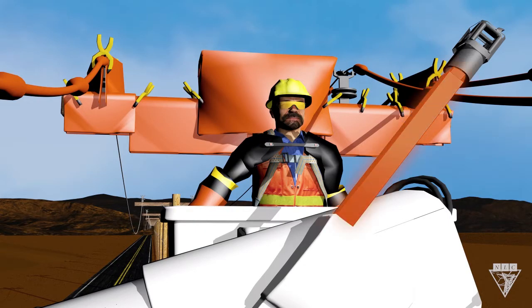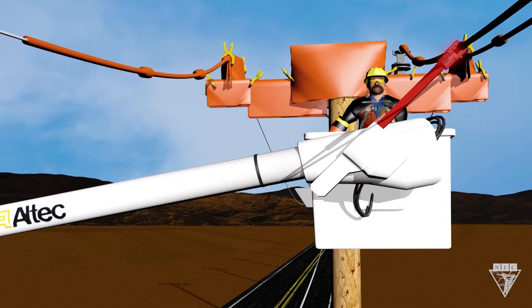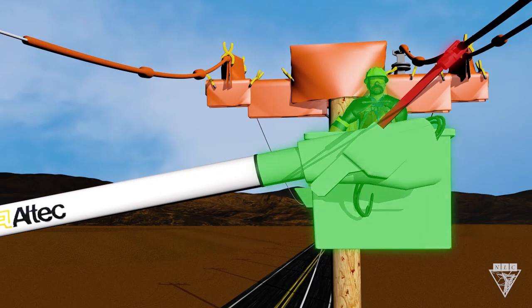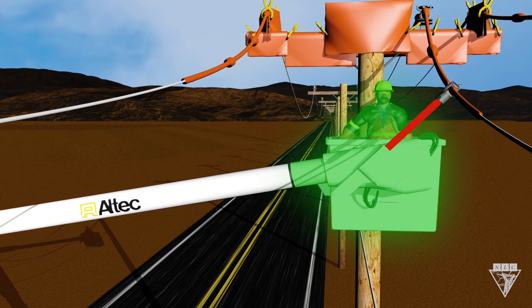Now let's say we have a rated jib. When it comes in contact with an energized conductor, this area remains isolated because of the jib's insulation. If we were to accidentally make contact with a grounded object, this area is now grounded but remains isolated from the energized source.